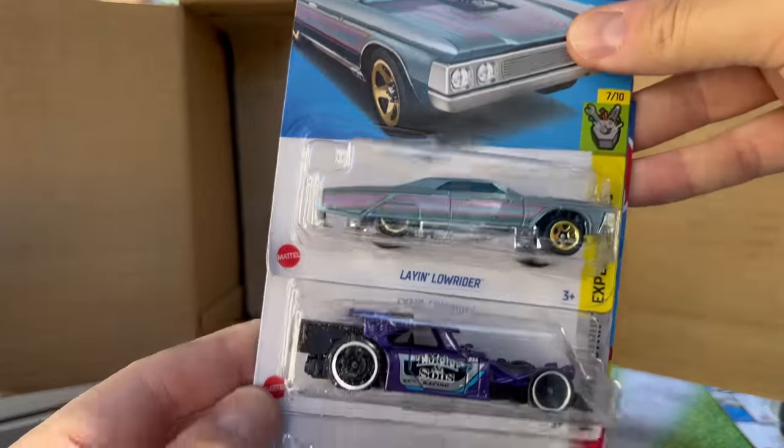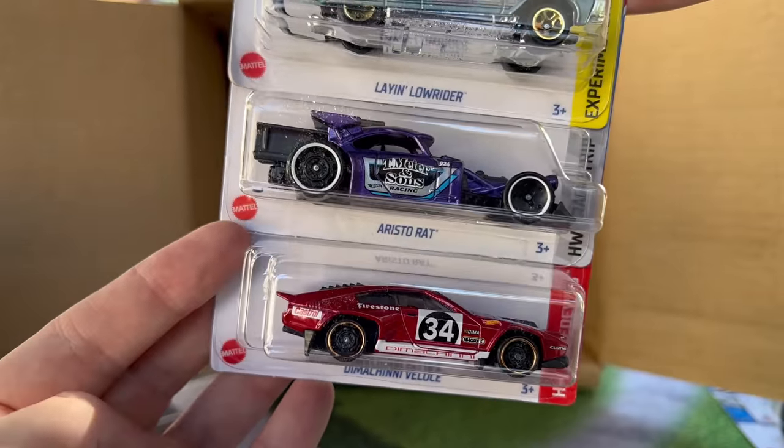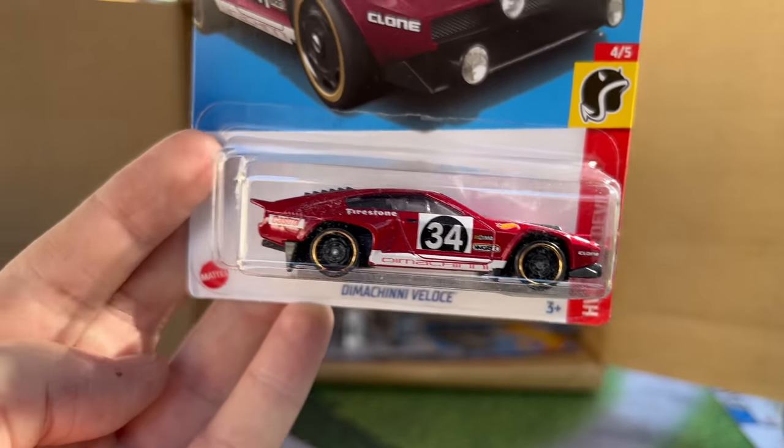And then there's a Snowstormer, another Laying Lowrider, another Aristorat. And here is the Damocini Veloce recolor in kind of a maroon color, which is very nice — one of Dima's original, very Italian looking cars, which is cool.